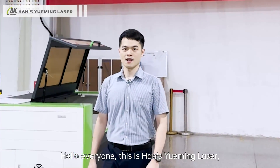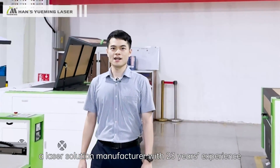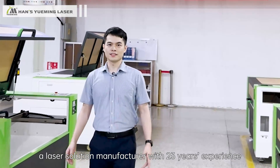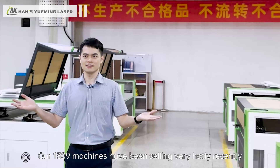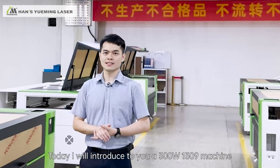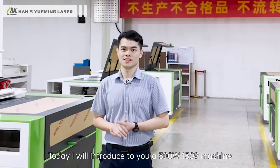Hello everyone, this is Hans Yuming Laser, a laser solution manufacturer with 23 years of experience. Our 1309 machines have been selling very hotly recently. Today I will introduce to you a 300W 1309 machine.